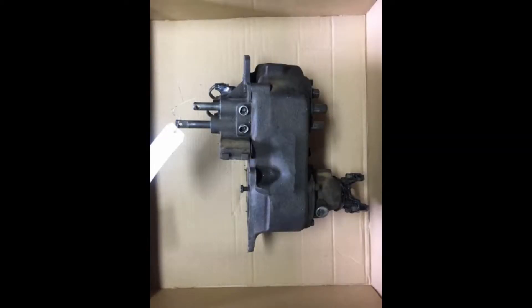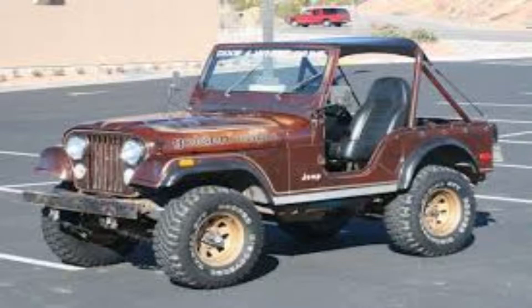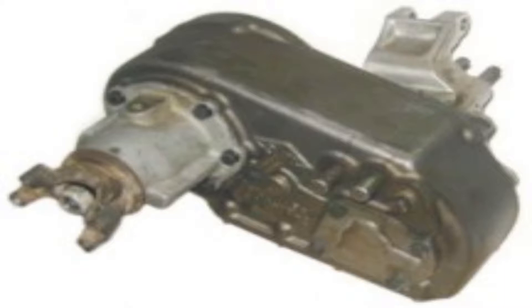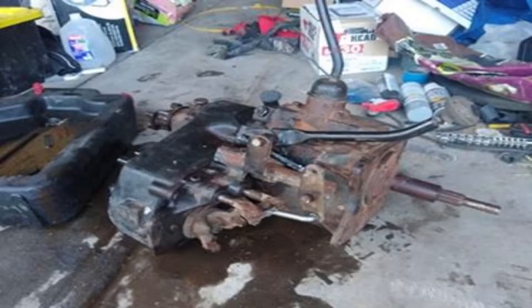Today we're going to be dismantling and rebuilding a Dana 20 transfer case from a 1979 Jeep Cherokee. This case was used in 1962 to 1979 Jeeps as well as early Fords. This is a popular gear-driven case. I was originally looking for a more modern Dana 300, and I thought I had found that — after a short 5-hour drive, it mysteriously turned into a Dana 20.